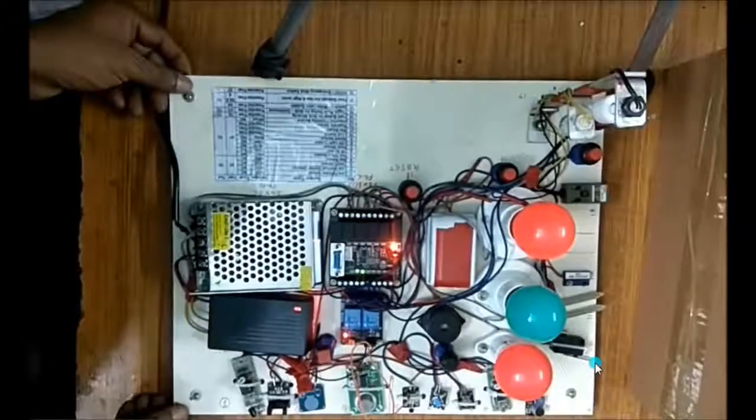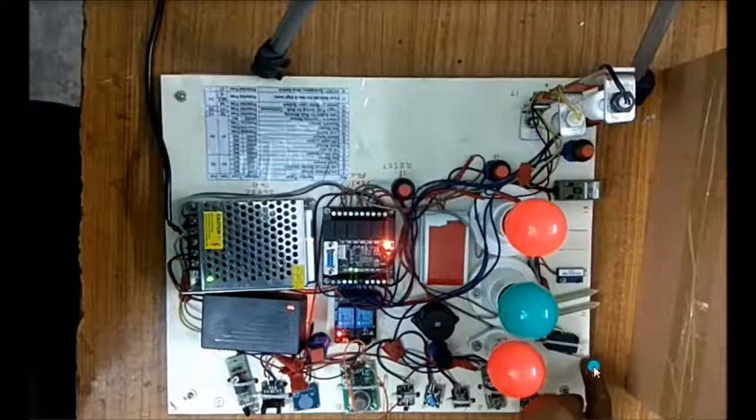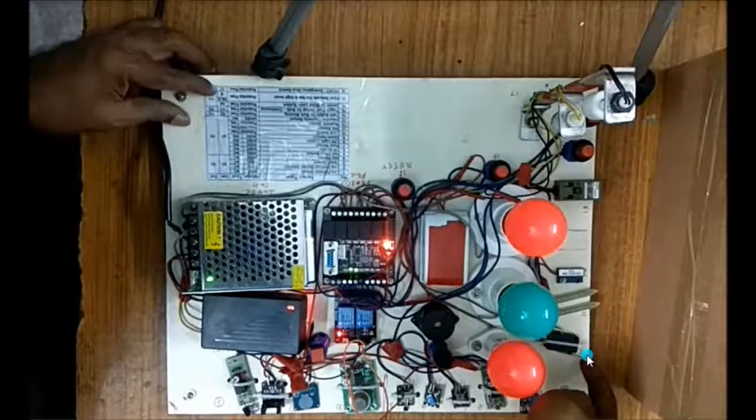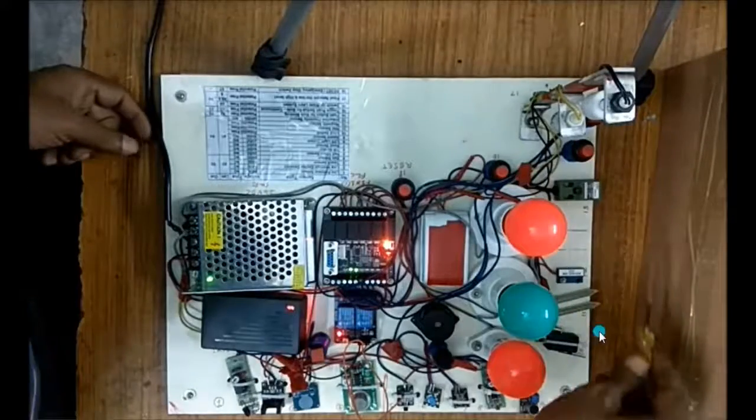Now we will look at the limit switch. If I press the limit switch, then the signal is activated.